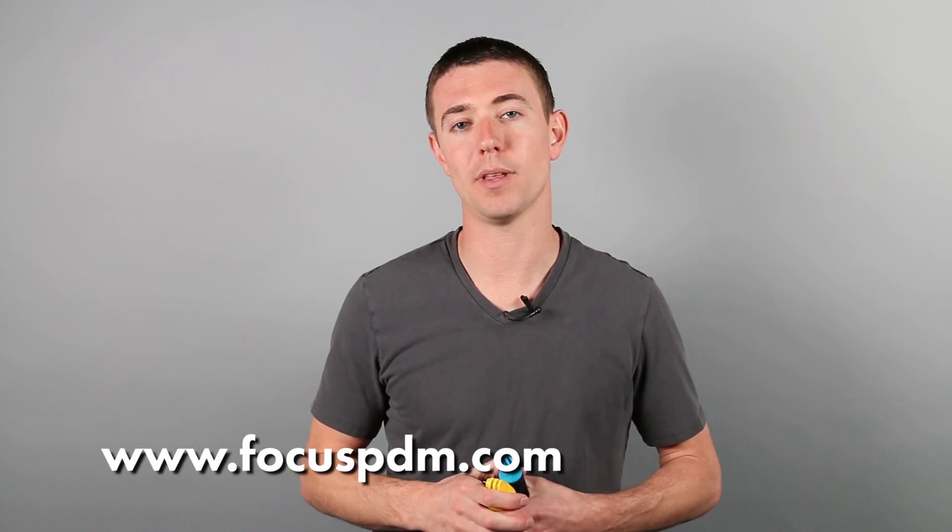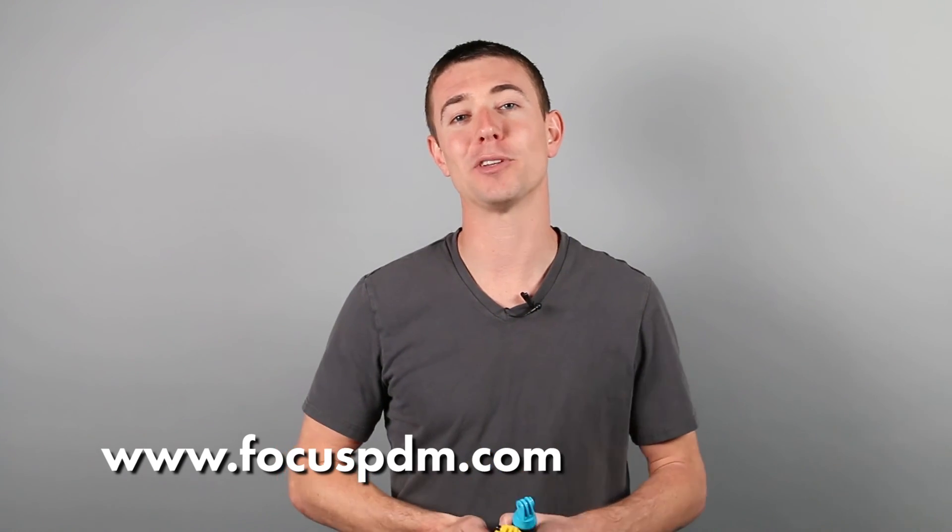Definitely prototype your products. Make sure you do the look, feel, and functionality testing, and see how your product actually handles. If you want more information on the product design firm we used, visit focuspdm.com — I'll post a link below this video so you can go straight to their website and get more information from them. Thanks for watching, guys. Hope you learned something. Bye-bye.